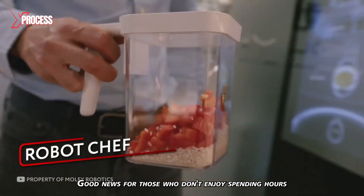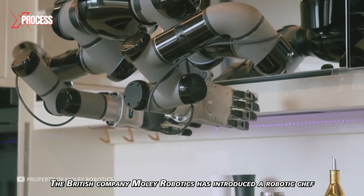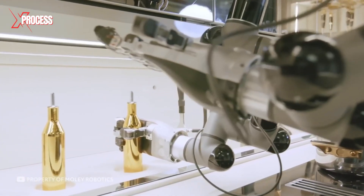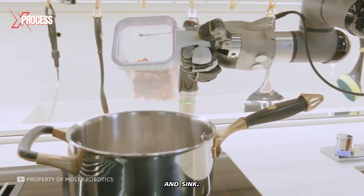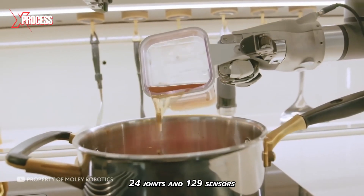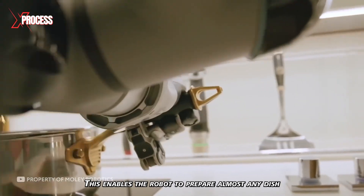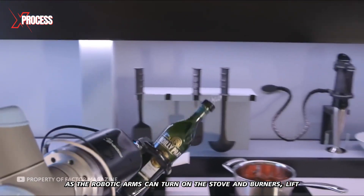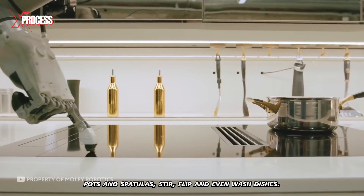The British company Moley Robotics has introduced a robotic chef that cooks with hands designed to resemble human hands. The robotic arms are suspended over the stove, oven, workspace, and sink. These hands are a highly complex system with 20 motors, 24 joints, and 129 sensors needed to replicate the movements of a human chef. This enables the robot to prepare almost any dish — the robotic arms can turn on the stove and burners, lift pots and spatulas, stir, flip, and even wash dishes.